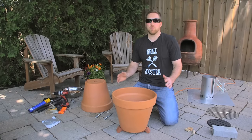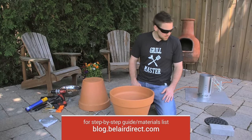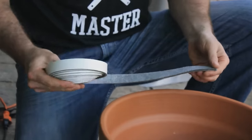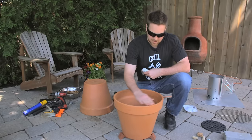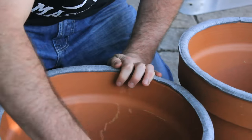This is a real simple project. You're not going to need much at all. You're going to have to pick up some flower pots, a grill, and a little base to put your charcoal on. I've added a couple little things to this — I wanted to add a gasket just around here. This is just a regular barbecue gasket.